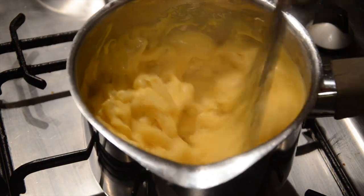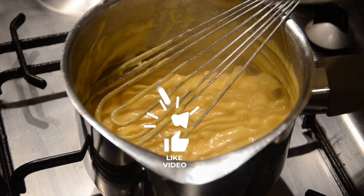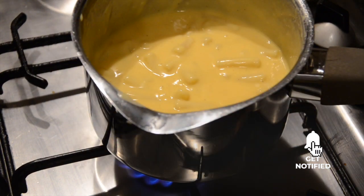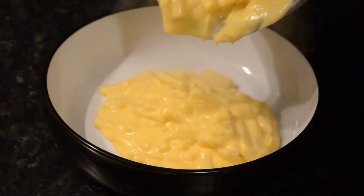A top tip is if you want the sauce looser, just add a little extra milk and warm it through. Serve in a bowl and enjoy your tasty, quick and easy macaroni cheese.